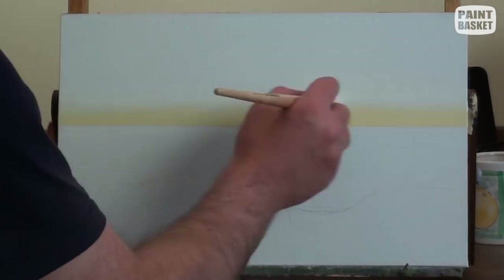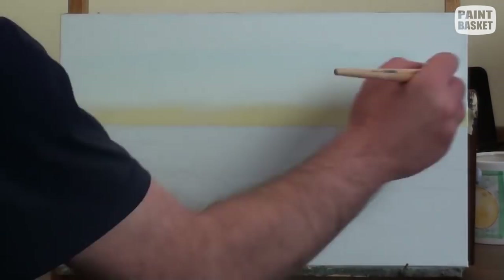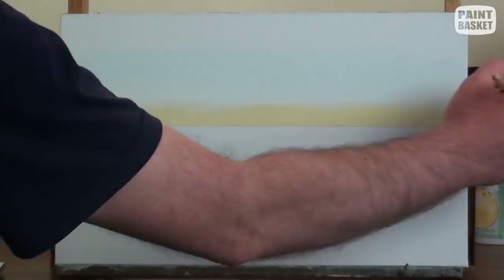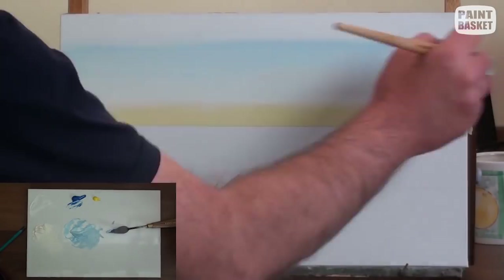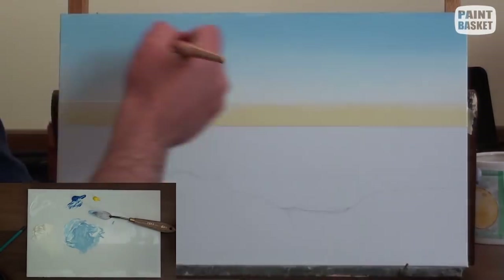I start off by masking the horizon to ensure it remains perfectly horizontal. Then starting at the bottom, I paint using white and a touch of cadmium yellow. As I move upwards, I gradually add more and more cerulean blue to the mix.